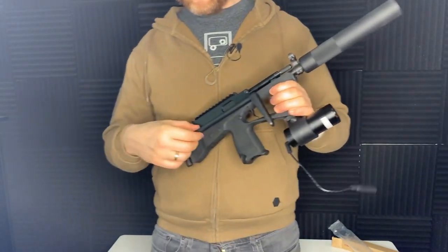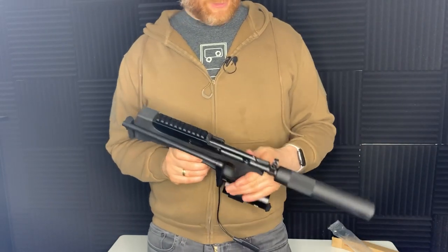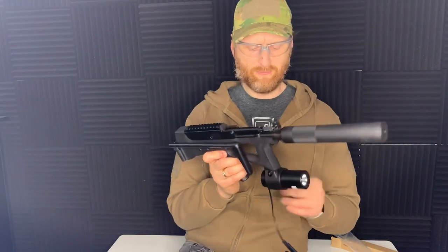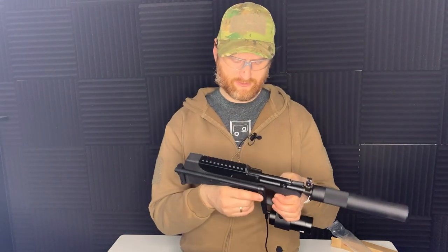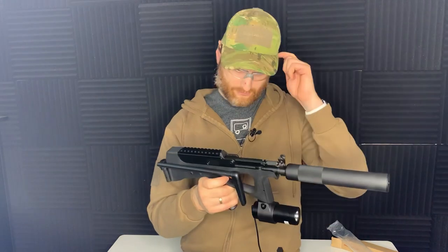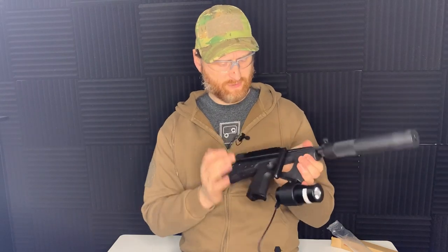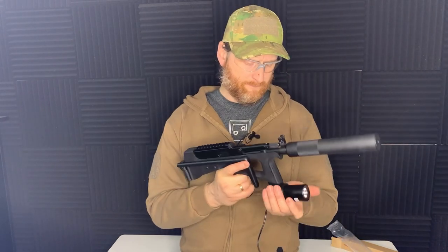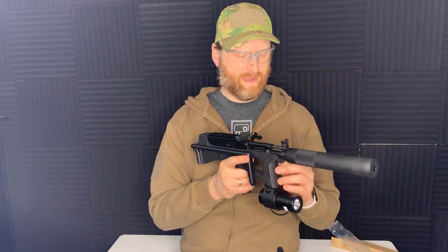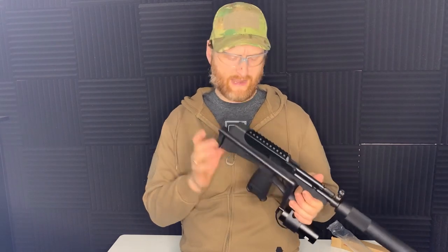It can be made extremely compact by folding it down, and you can also change out the sling loop for a specialist attachment so you can actually holster it — making it a bit more usable as a sidearm. Personally though, I think this is more of a primary. I thought about it as a secondary for sniping, but in reality it's not easy enough to just pull out and start firing quickly. It needs a bit more involvement, so I don't think it's ideal for a sniper secondary.